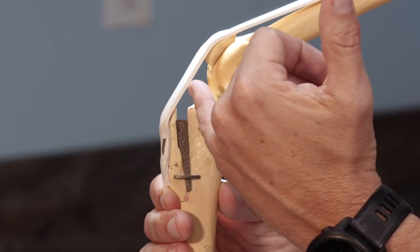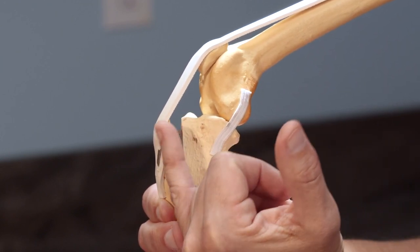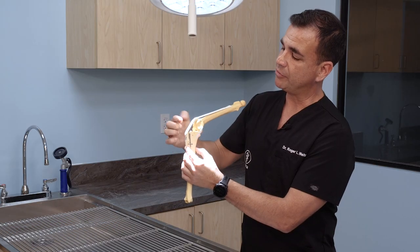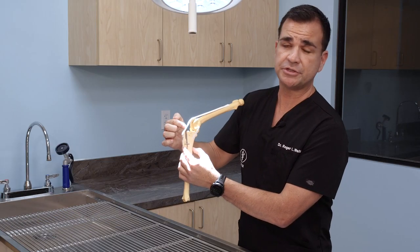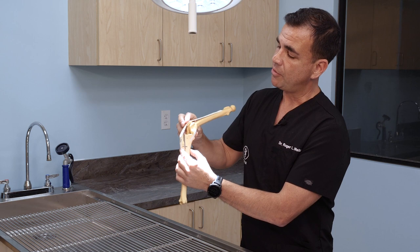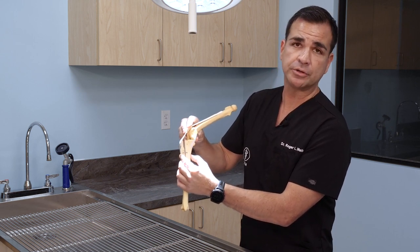We start with a simple cut in the bone here known as an osteotomy. We advance that bone forward, thereby creating tension on the patellar tendon. The patellar tendon is very thick and very strong, and essentially that tension will stop the forward movement that was once created by the torn cruciate ligament.